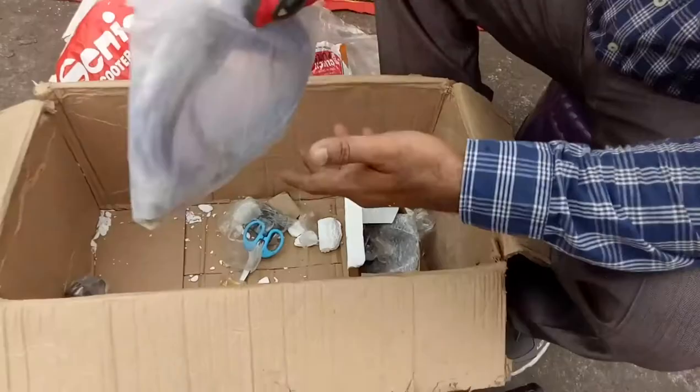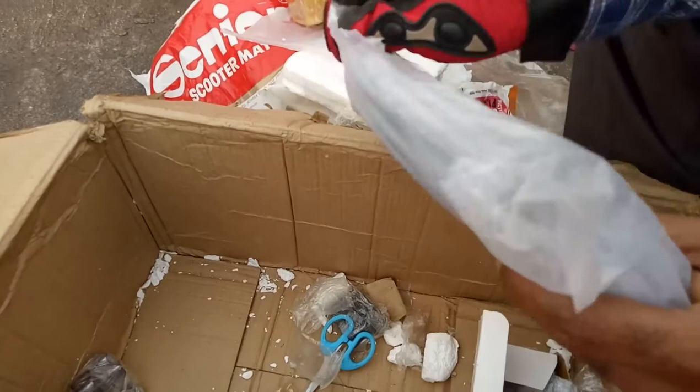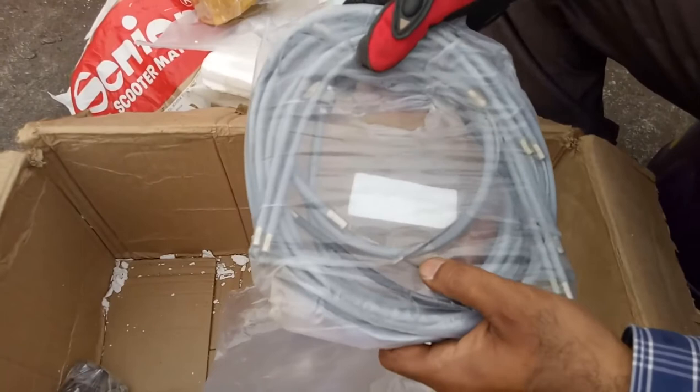This is the cable set — a friction-free set of eight cables. The cable set includes brake inner and outer cables. The speedometer cable and everything is included. This is the speedometer cable.